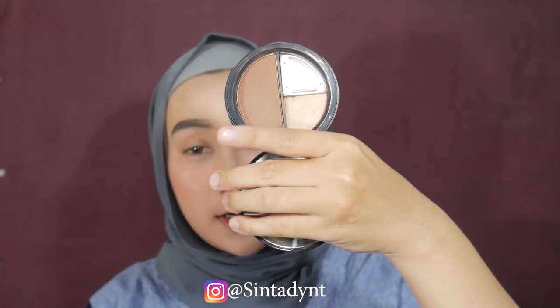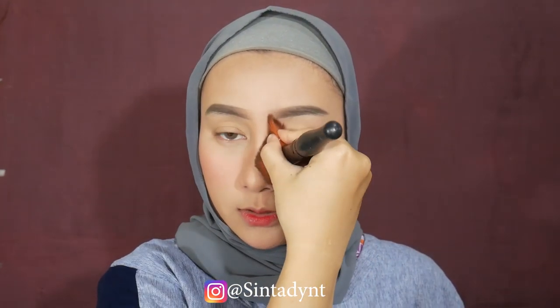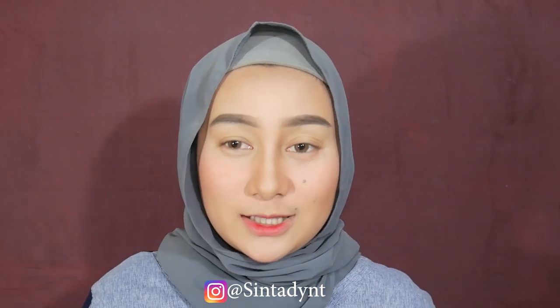Kita lanjut ke contour. Contour disini aku pakai Vocalure face, ini yang 02 - ini contour face pertama yang aku punya. Tinggal aku pakaiin di bagian pipi sama hidung sedikit aja, nggak mau yang banyak-banyak, bagian jidat, sama bagian pipi - kayak aku pencet gini aja. Contournya juga aku nggak terlalu yang on point, biar lebih berdimensi aja.